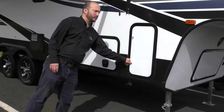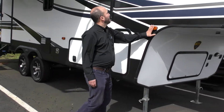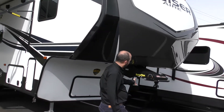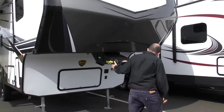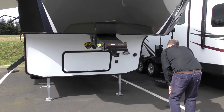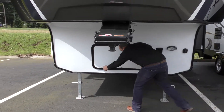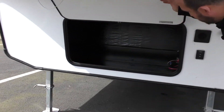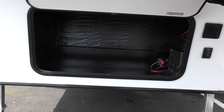Going to have one propane on the other side as well. Over here is where you're going to hook up for your fifth wheel. You do have docking lights. The landing legs are going to be right here. And it is prepped for a generator — you can see all the cords are in there ready to go.